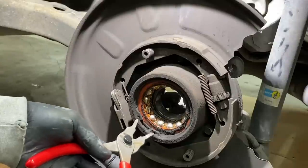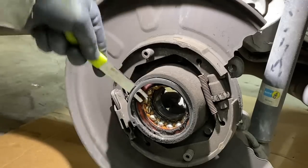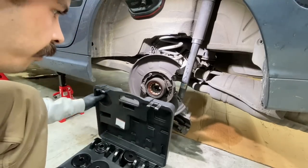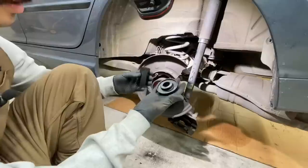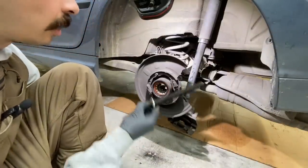Now we can get this snap ring removed. New bearing tool — first thing we need to do is find a cup that will receive the bushing. We got this to press the bearing out, we got our cap to receive it, and then we have our bolt that's going to lock it all together.